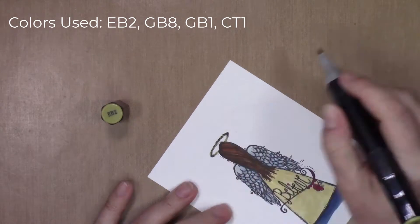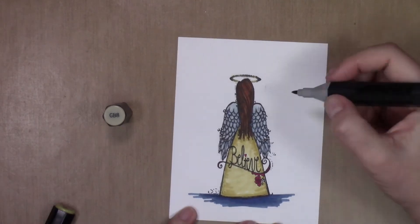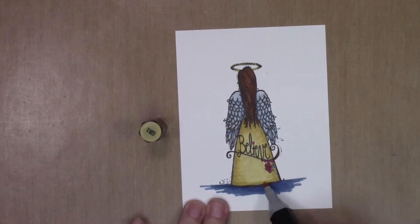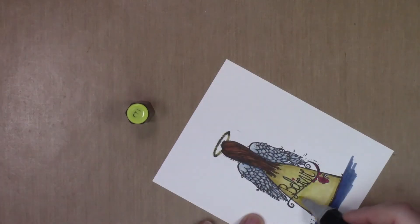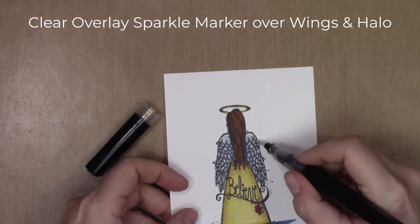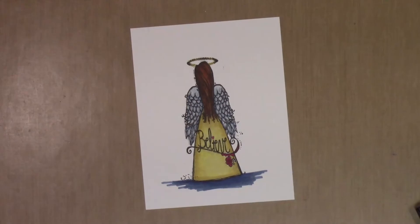I didn't want metallic gold — I just wanted a gold shade. I'm adding shading with GB8 along the edges, the base, and under her hair, curving the shadows on the sides to make it look a little 3D. Then I'm blending it all together using GB1. At this point it was looking a little too tan, so I added a coat of CT1, which is a fairly bright yellow, all over it to make it look more gold. And then, because it's an angel and a Christmas card, we need some sparkle, so I used my Spectrum Noir clear overlay sparkle marker over all the wings and the halo as well, to make her look like a sparkly angel.